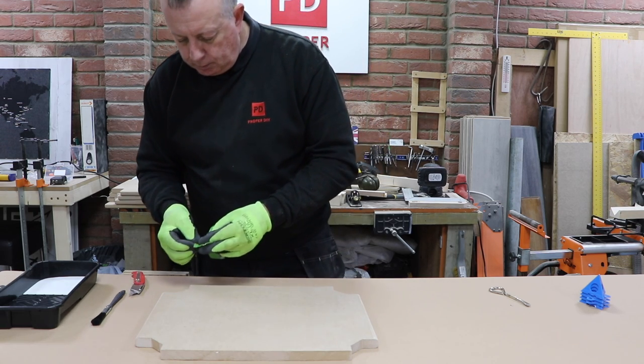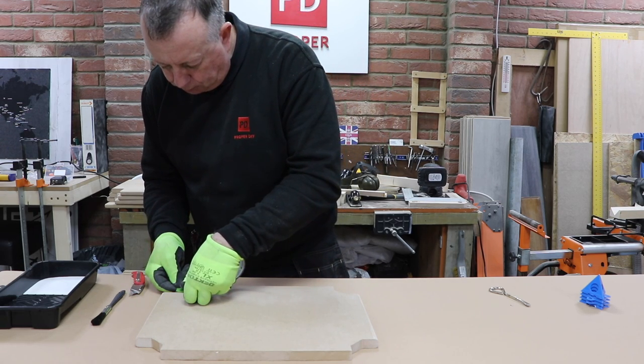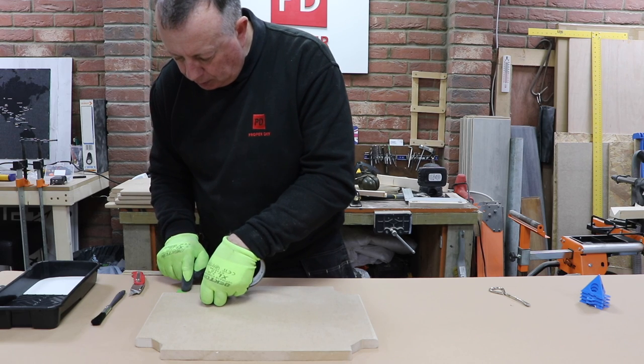Before priming, I mask off all of the areas on the MDF that I want to get a good glued connection to.